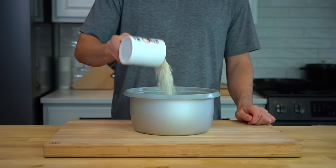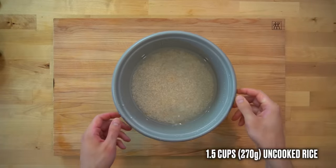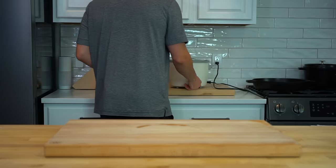Start by throwing on some rice. In this recipe I used one and a half cups or 270 grams of dry rice. That should yield about four cups or 650 grams of cooked rice depending on the kind of rice and preparation you use.